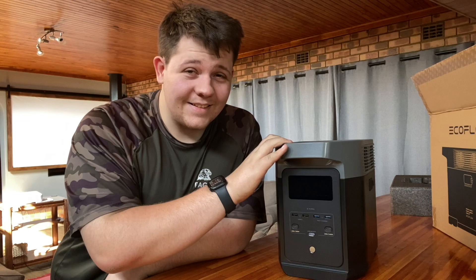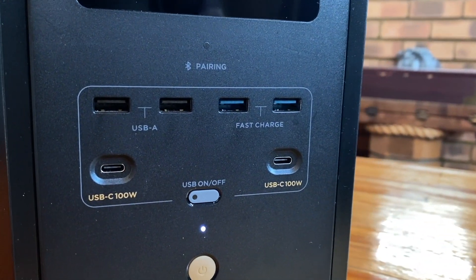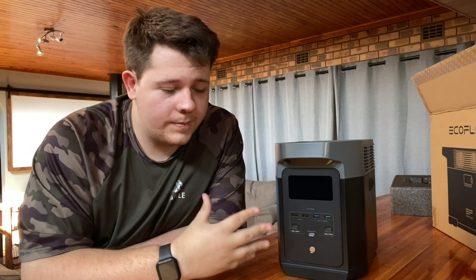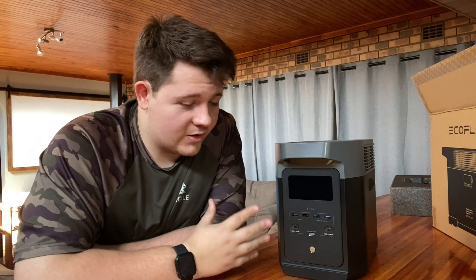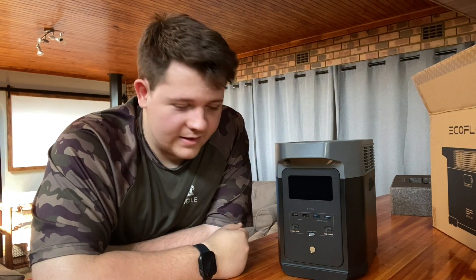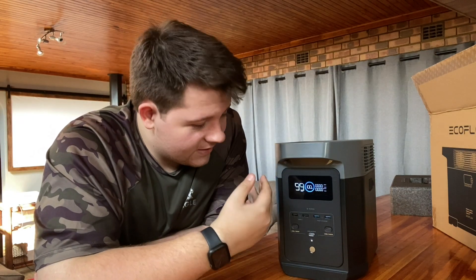Now let's go over the ports. This thing has tons of ports and tons of ways to charge it. First, you have two USB Type-A ports, which are standard, but you also have two fast-charging ports. Going further, there are two 100-watt USB Type-C ports, which is very useful since most devices nowadays use USB-C. You have a button to make sure all ports are powered, a power button — a nice little orange button — and a screen that shows wattage being used, time remaining, and battery percentage.